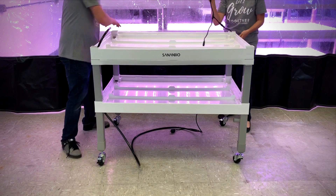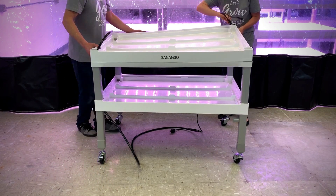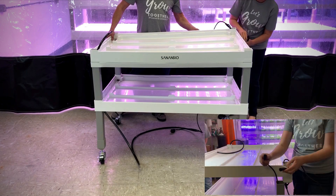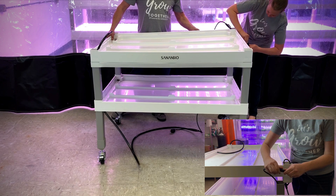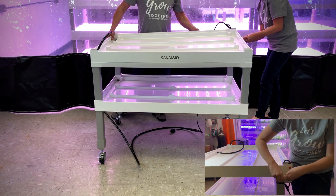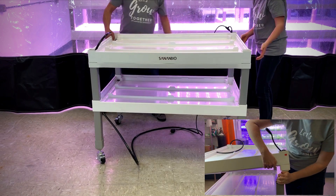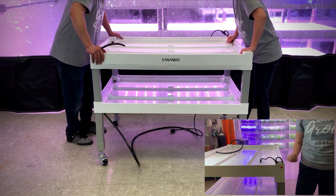Feed the water supply tubing through the corner. On the corner with the red sticker, feed the labeled end of the electrical cord down through the grow bed. Connect both ends of the labeled power cord. Fit all cords back into the spacer, making sure not to pinch any cords. Secure layer 2 onto the spacers.